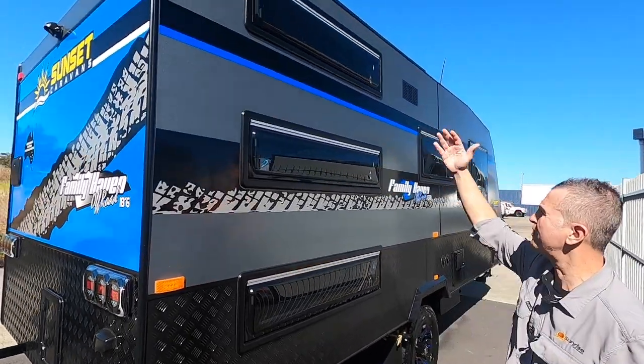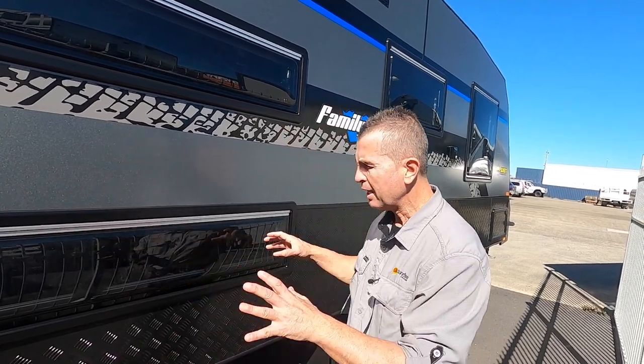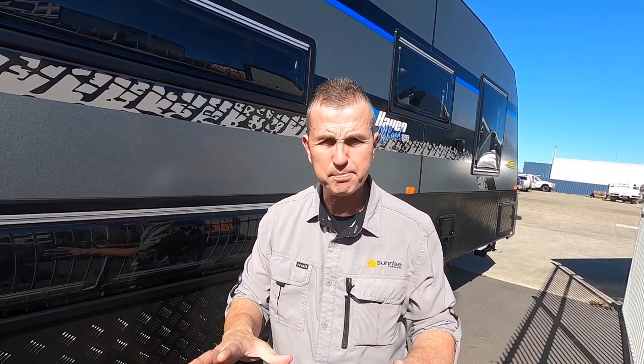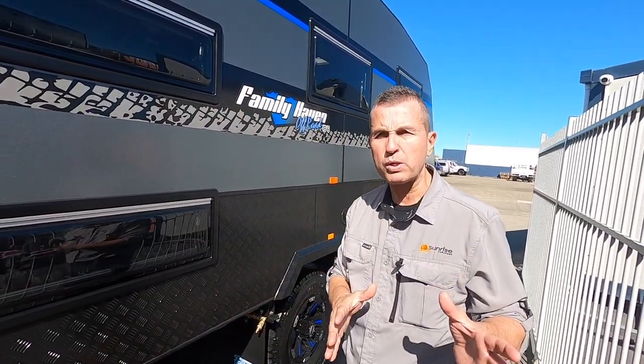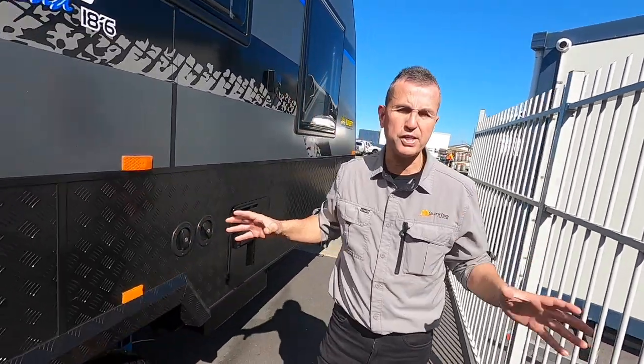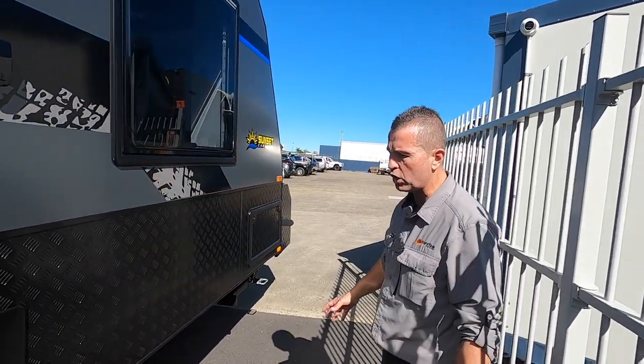It's a triple bunk van, so when we get to those remote places we want to be off-grid for longer periods, and you can do that with this van. On board we have two solar panels at 190 watts each — that's 380 watts of solar. The batteries are two 105Ah AGM batteries, which you can upgrade to lithium because we have a lithium-compatible battery management system. We also have great water capacity with two fresh water tanks and a 95-litre grey water tank.